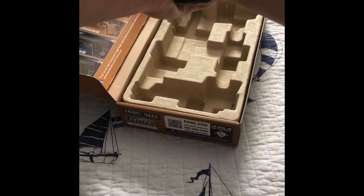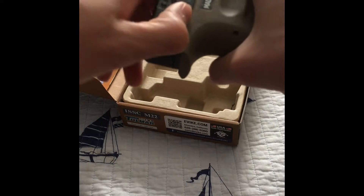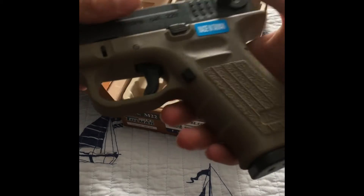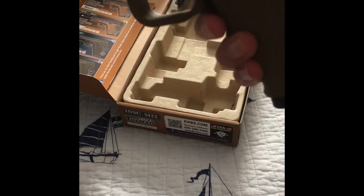Yeah, the ergonomics are really good and the safety is ambidextrous, so you can do it on both sides. Yeah, this is really cool.